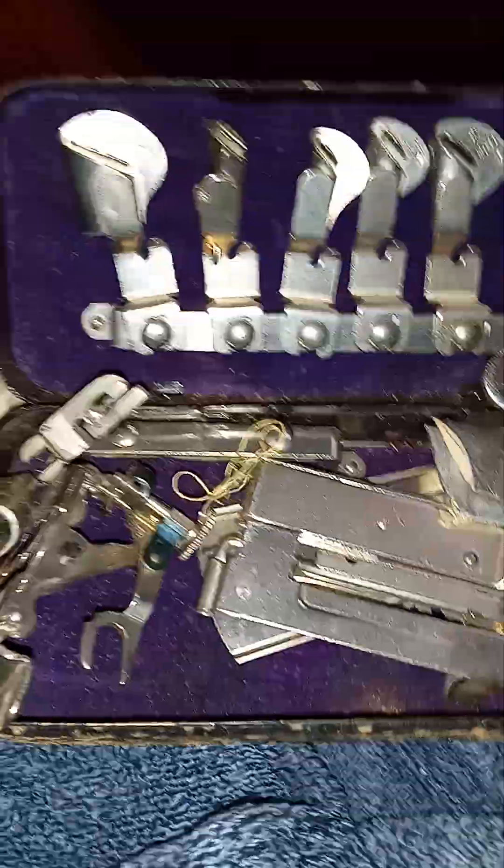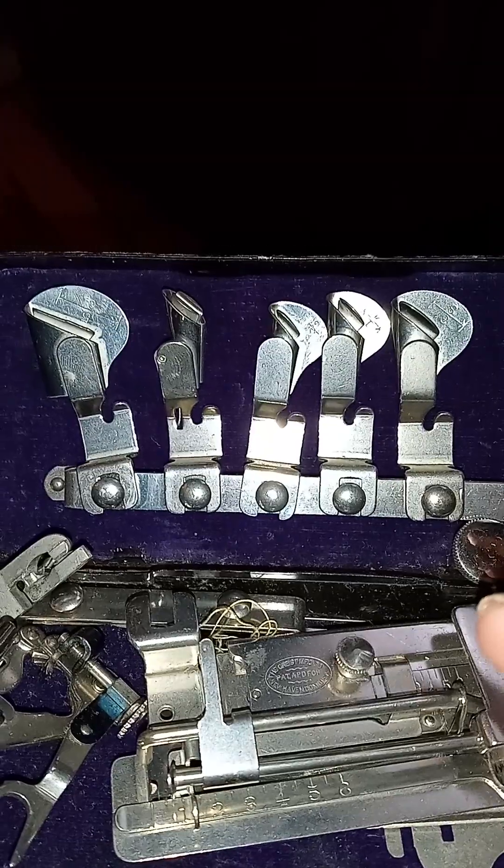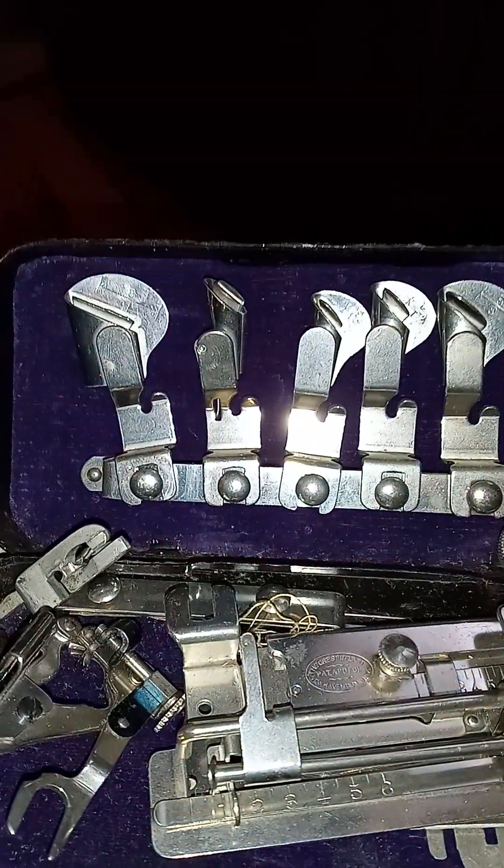We do still have the original instructions. Not sure what's in here — bits and bobs. This is a box of replacement pieces it looks like. And that is paper from a cigarette package, probably from 30 to 40 years ago.